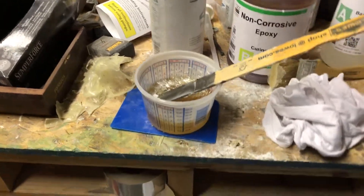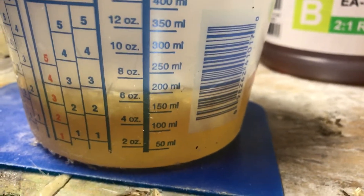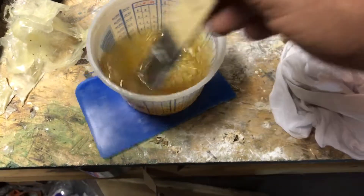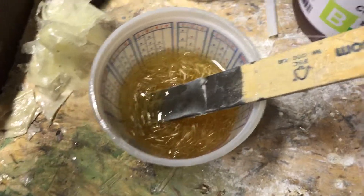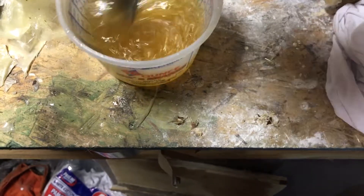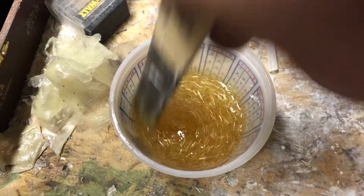I'm mixing up some epoxy — I did four ounces of hardener and two ounces of resin. I threw in a little bit of chop mat, some chopped glass, just to add a little bit extra to it. I'm going to mix it up for a bit. I didn't add any thickener because I wanted it to absorb into the mat as best as I can get it to.